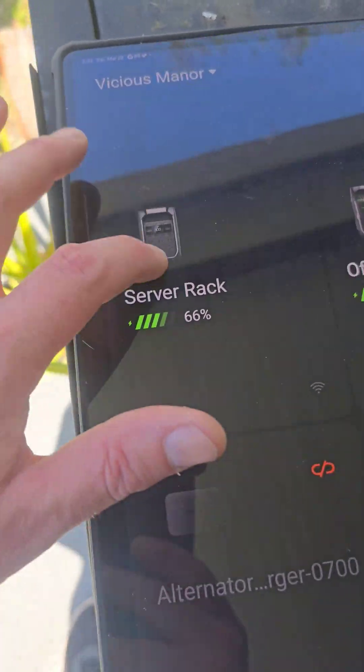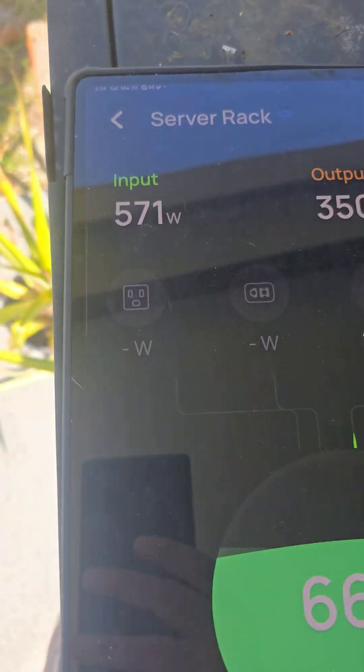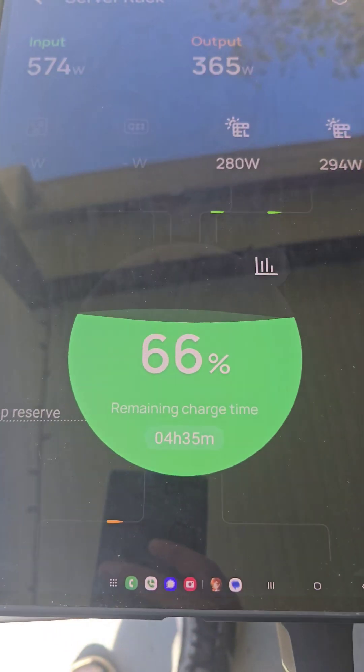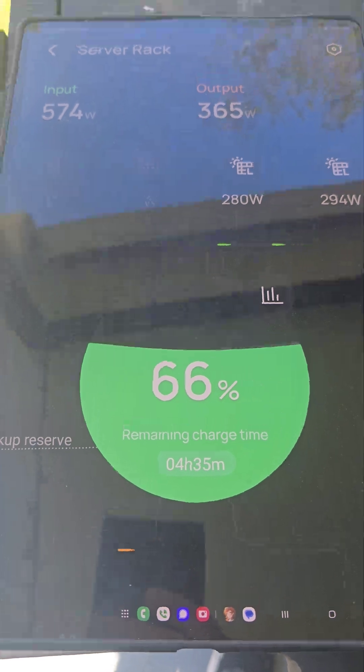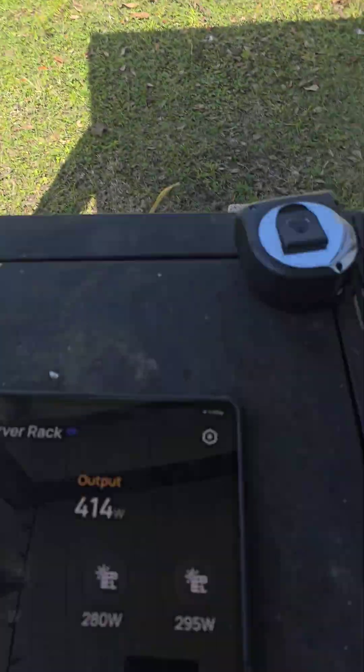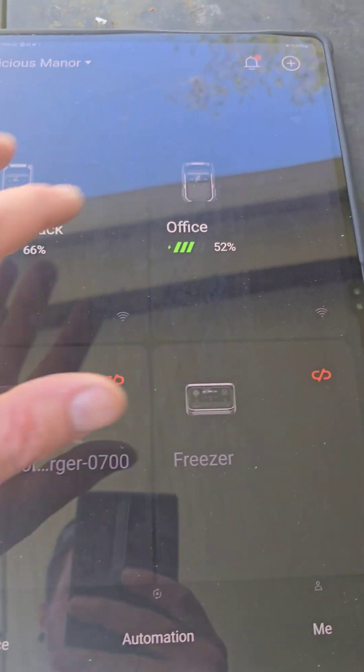My server rack in my office is pulling in 570 watts of power, we're using about 400, so it's powering everything on solar while charging the battery. It's using those four panels in the front.